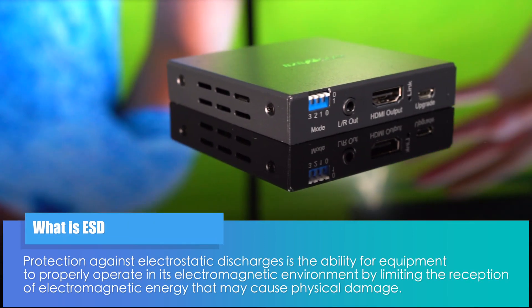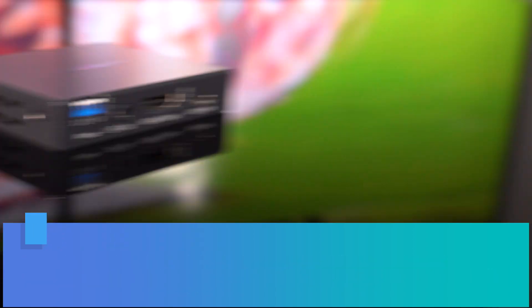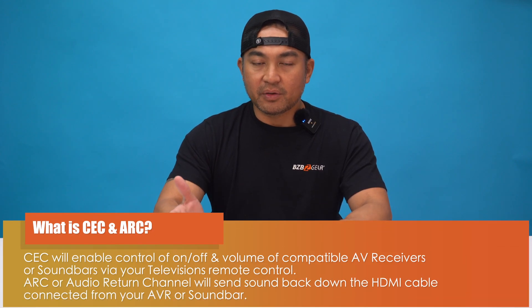The BGAEE can re-lock and enhance your output signal quality, ensuring your video and audio are second to none. The device also features ESD protection, safeguarding your investment against electrostatic discharge. And for those who appreciate advanced features, you can enjoy CEC and ARC pass-through capabilities.